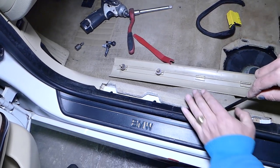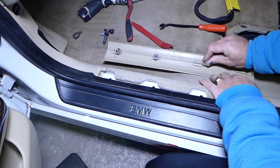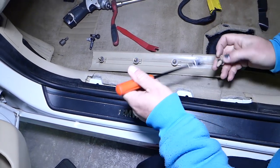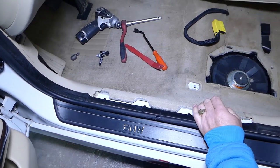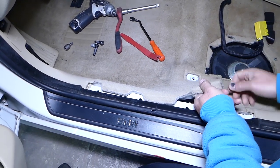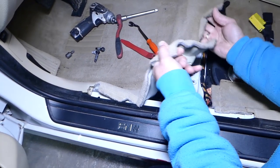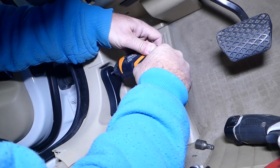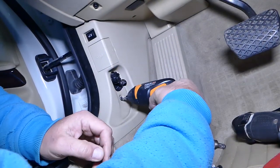Otherwise you won't be able to install your trim piece later. Those little clips save so much time and money. Now we need to lift the carpet on this corner right here — it will be really tight. Next we'll need to remove the hood opener handle.